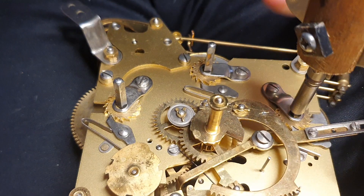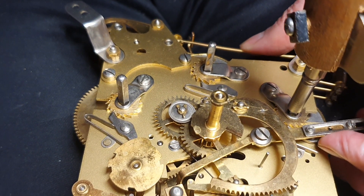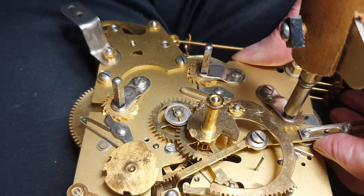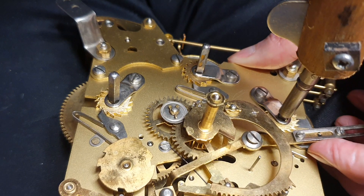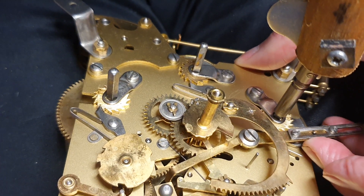Put it to the right. Hold on, let me see it the other way. This is the hardest one to do.